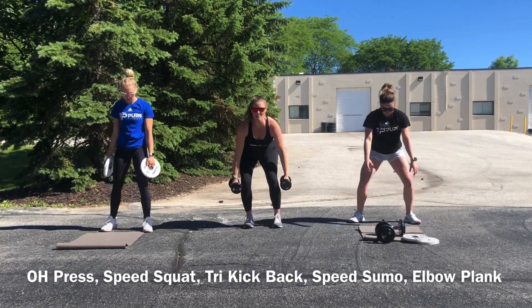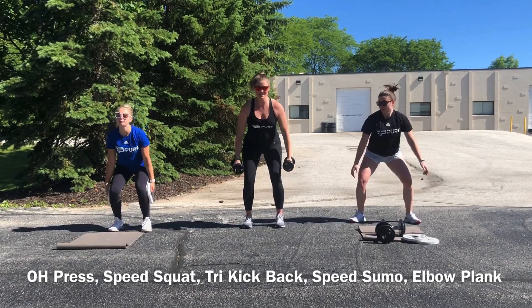Speed squats — I'm going to try them with my weight this time.